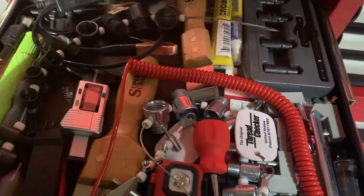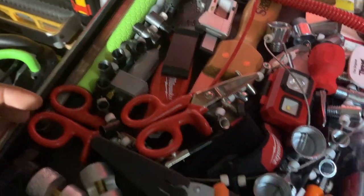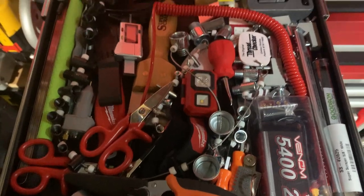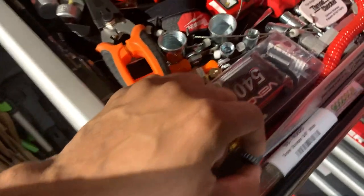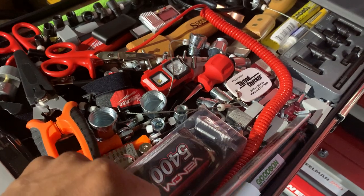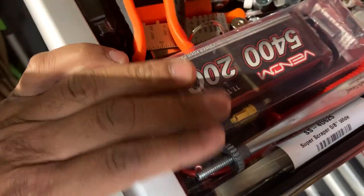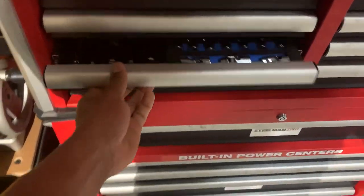There's thread depth gauges, a test light, some ground-making tools, feeler gauges from Lang, and a pretty cool magnetic bolt-lowering tool — you can attach a bolt, hold it in place, and guide it in. Also a super scraper, the very thin one.